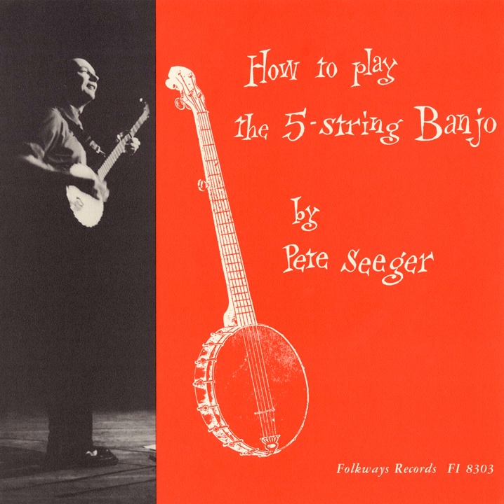For example, pluck the open third string with the index finger of your right hand. Now come down on that third string with the middle finger of your left hand so hard that you can hear it.